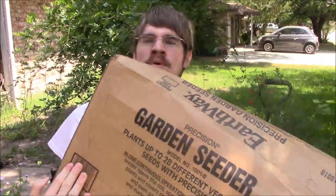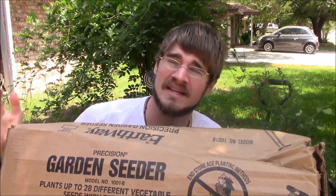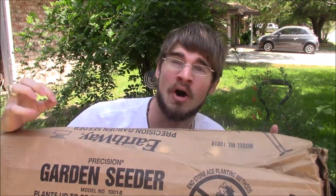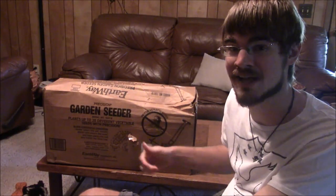Welcome back to The More You Grow. I checked the front porch this morning and we have a package I've been excited for these past few weeks. We're going to try out the Earthway garden seeder. We're going to take this inside, put it together, I'll show you everything in the box, and then we're going to take it out to the land and plant some seed. Let's go check it out.